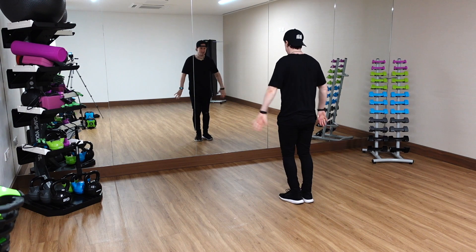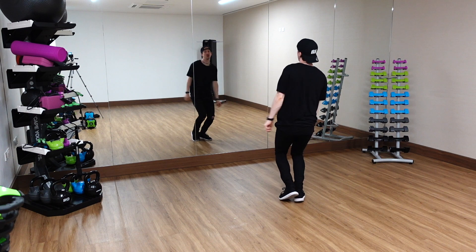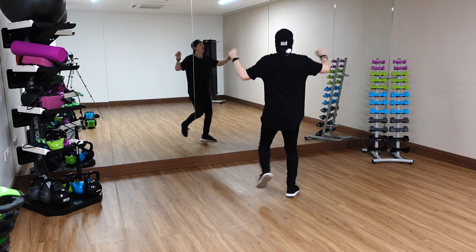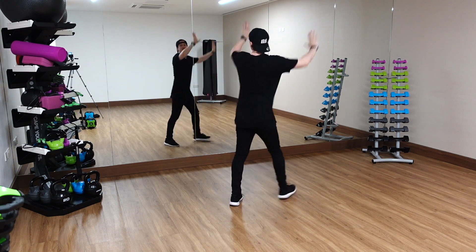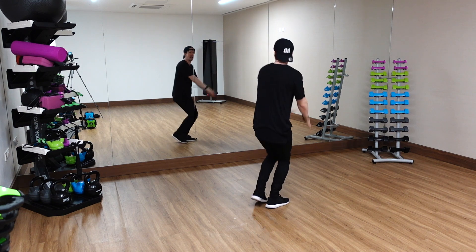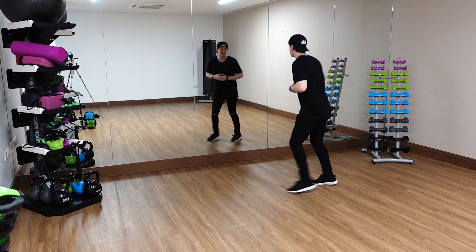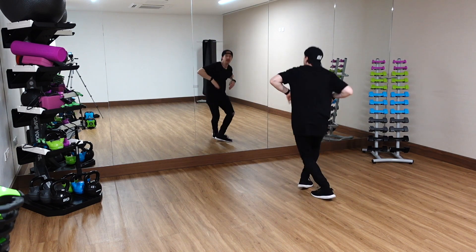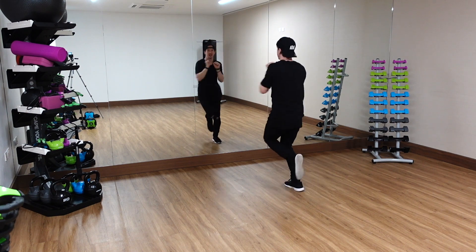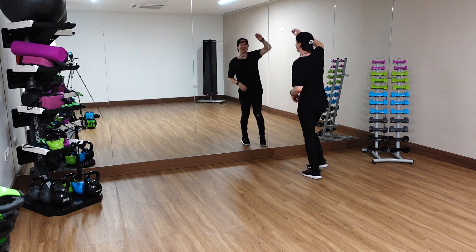Ready? Five, six, slowly, seven, eight. It goes one, two, three, four, hit five, a six, seven, a eight. One, and two, and three, and four, and five, six, seven. Ready? Eight. One, two, three, four, five, and six, and seven, and eight, and one, two, throw it, three, four, five, and six, and seven, and eight, and one, two, three, and four, and sweet.